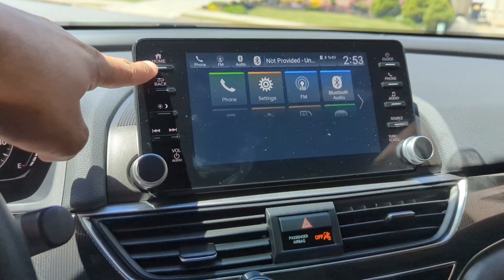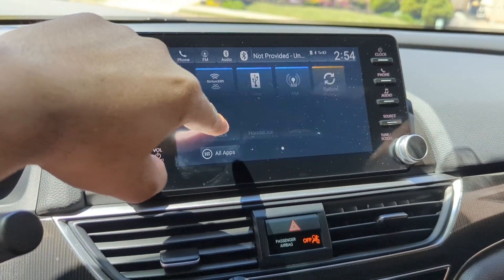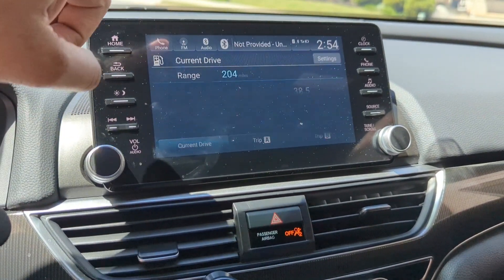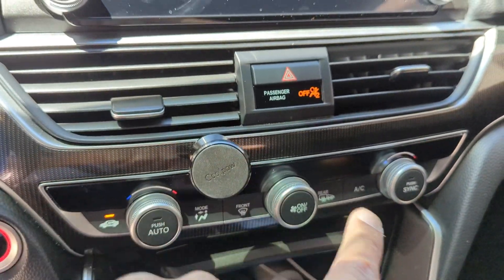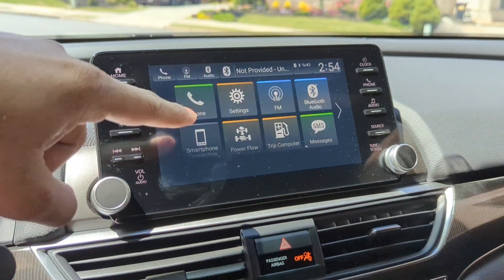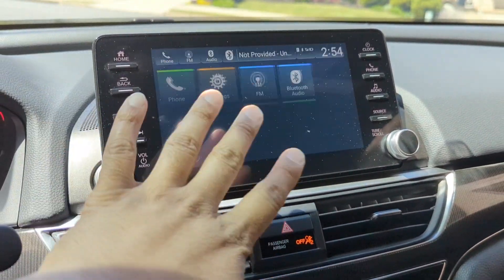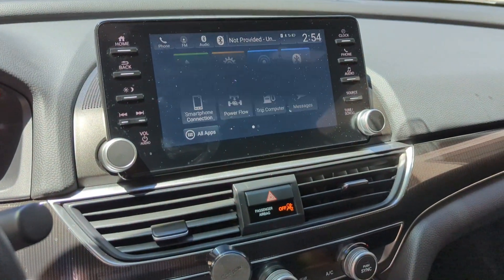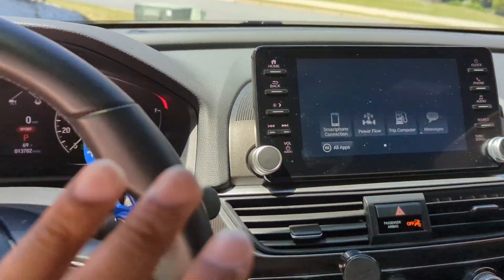One thing I absolutely love is the entertainment unit — this thing is a touchscreen and it's pretty responsive. I like how it has the AC controls right there without everything being cluttered at the top. The Honda Accord entertainment unit is one thing I really do like a lot about this car.